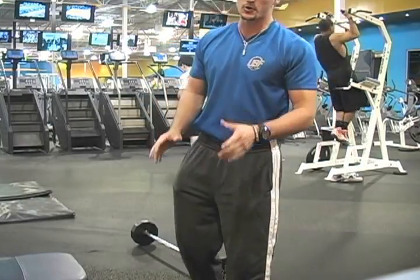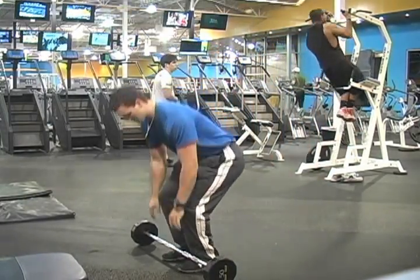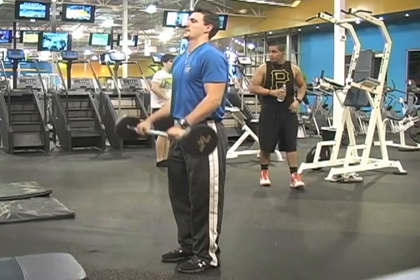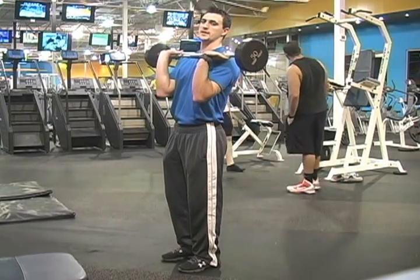Next is reverse curl. Get your elbows in tight. You do eight repetitions of reverse curl, then straight into front squat.